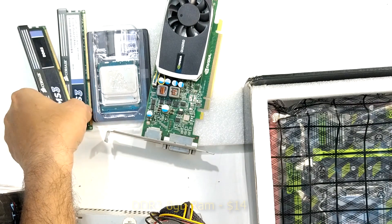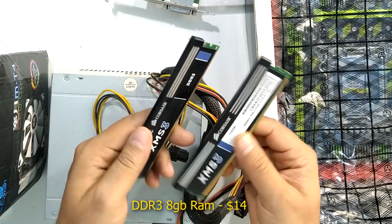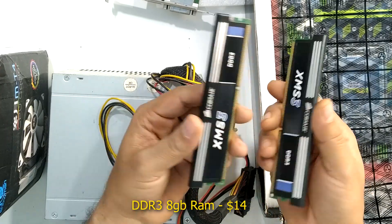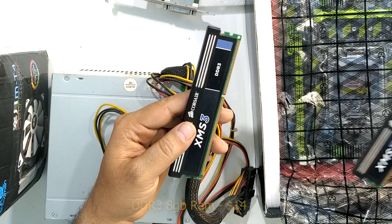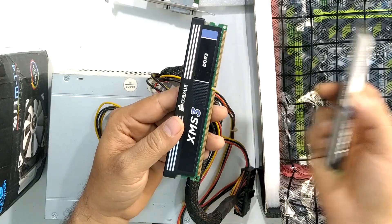For RAM, I have this Corsair XMS3 DDR3 RAM — I had these two sticks lying around. This motherboard supports both ECC and non-ECC memory modules, so this should work with it.